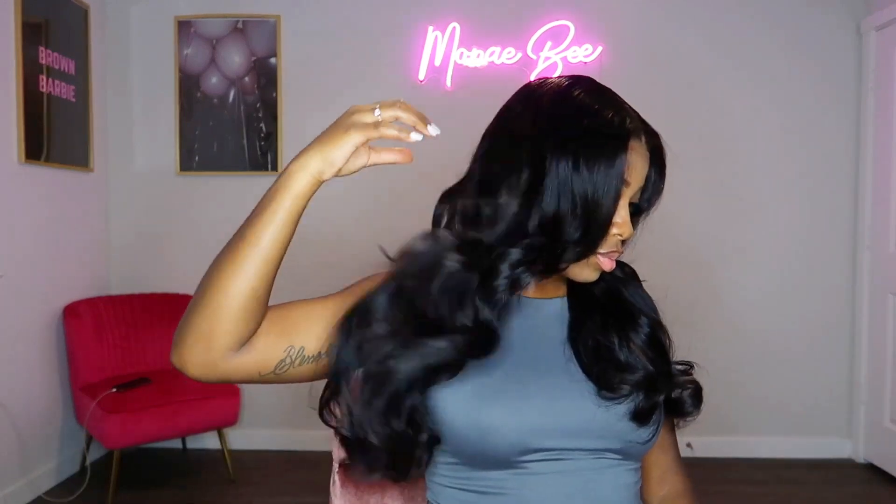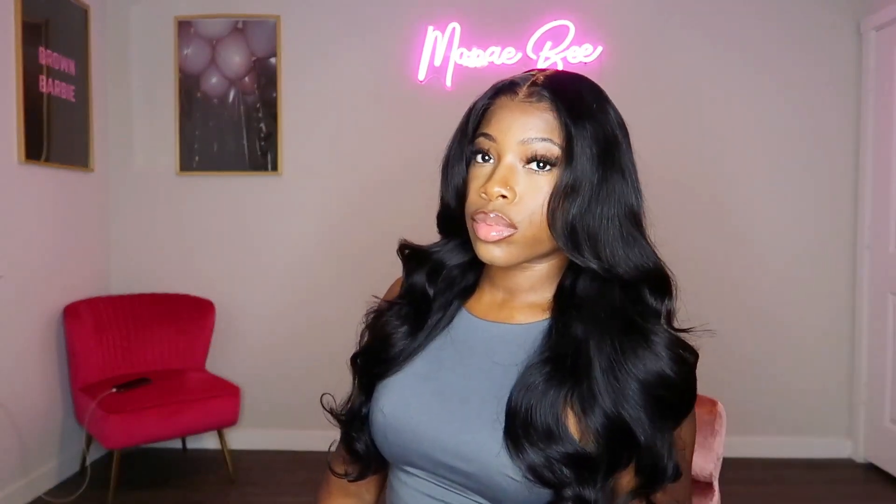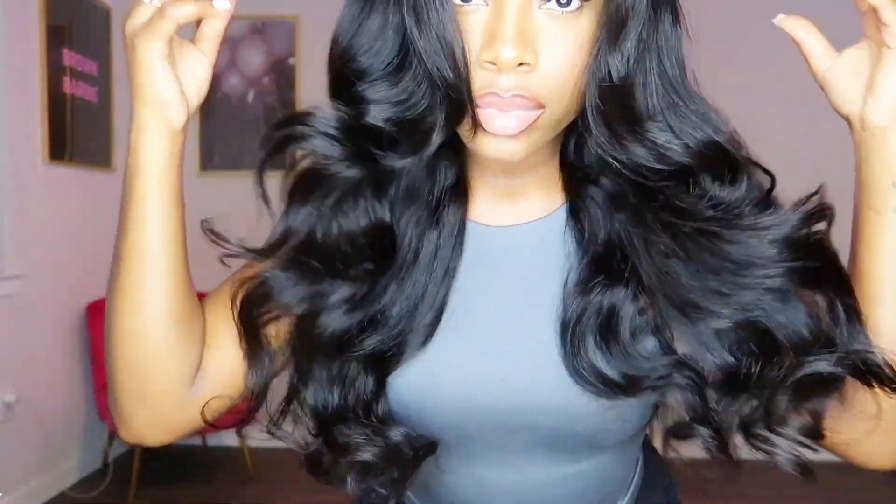Here's the final look of this glueless unit and I'm actually satisfied with the outcome. Honestly, I don't have any complaints about this unit when it comes to the quality. The hair was very soft — I was able to run my fingers through it effortlessly. And even just based off of looks, this unit looks very soft and it looks like good quality hair.